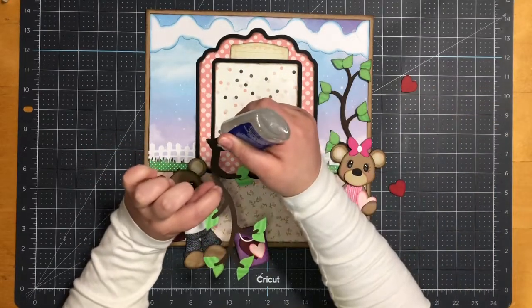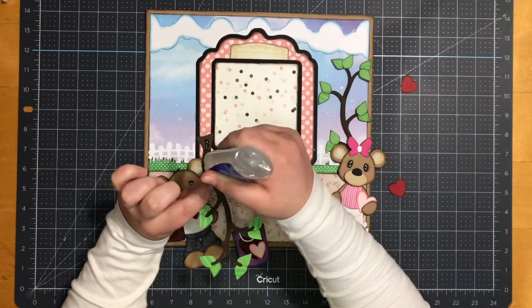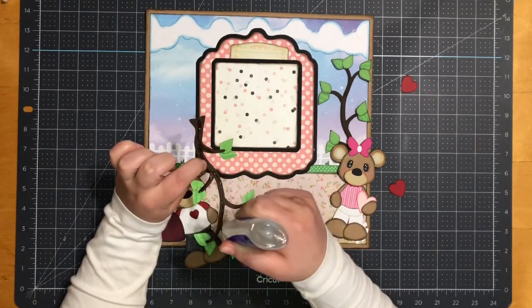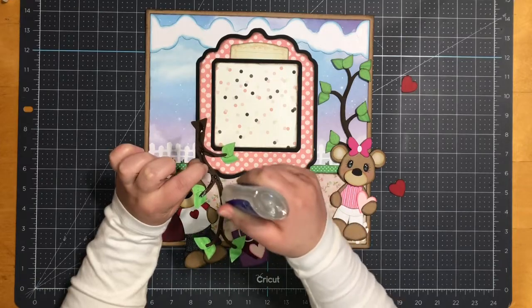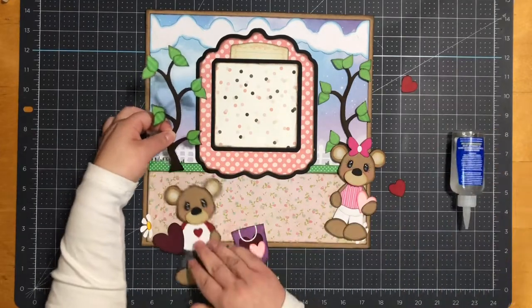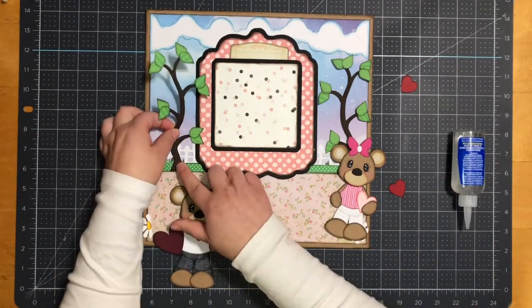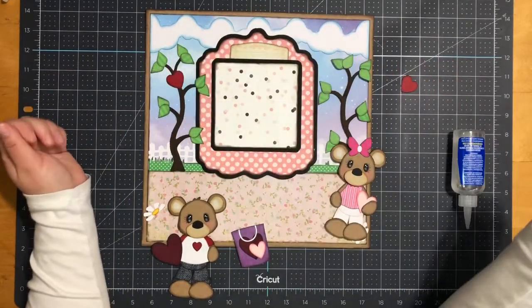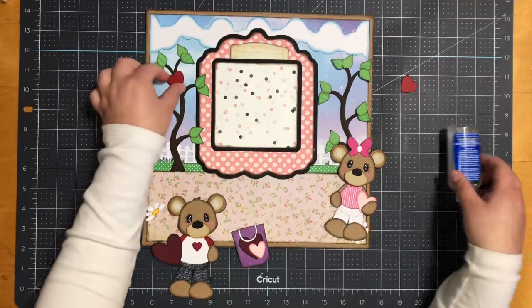I might put the hearts there... oh, I think that looks cuter!